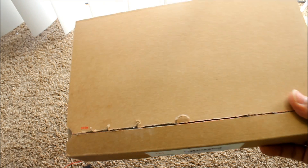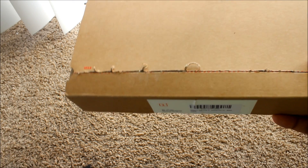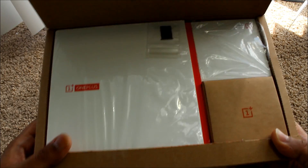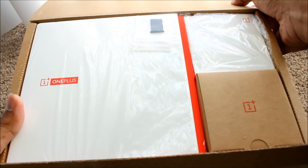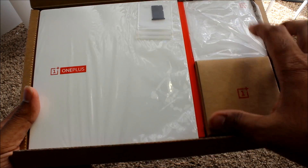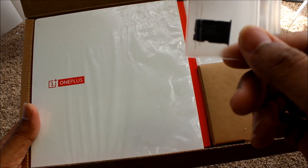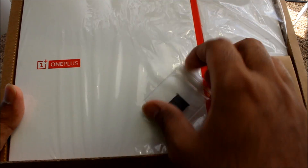It just says 'One Plus One' and has nothing on the back. There's a little cord that stays right here and you just kind of rip it all down the line. When you rip it, here it is — let me open it. First thing right out of the box, I see there are like three boxes in here. I'm pretty sure the phone is going to be in one of them. Here's some kind of SD card adapter — you can just plug it in. SD card adapter.